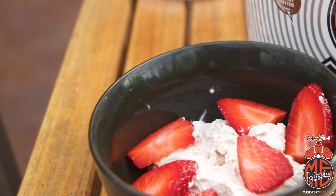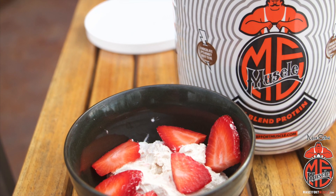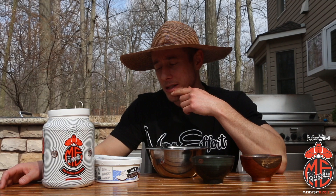What I'm going to do is make almost like a chocolate peanut butter mousse. I'm going to use my favorite flavor of the protein, which is chocolate peanut butter. We're going to mix it with some coconut cool whip and top it off with some strawberries — a very simple recipe.